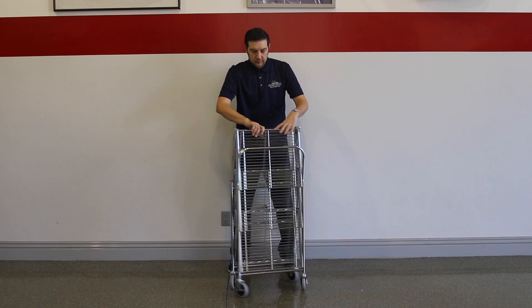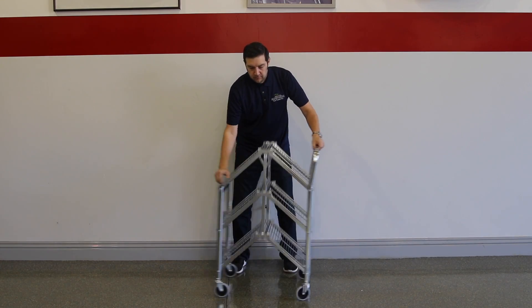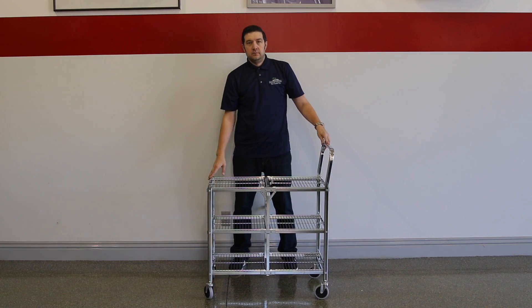When you are ready to store the Luxor Utility Cart, simply pull at the center and push the sides of the cart together. This allows the cart to fold upright and reduce its footprint in your garage or storage area.